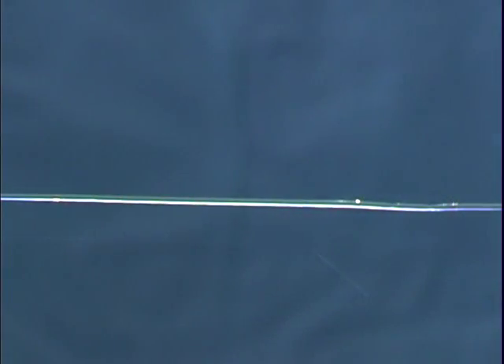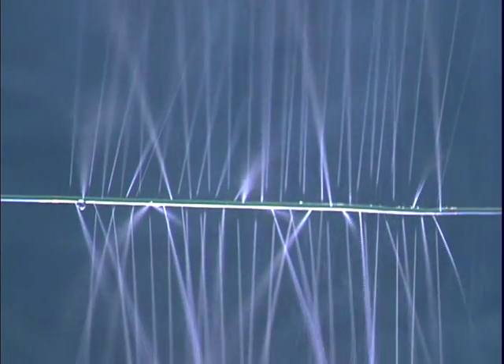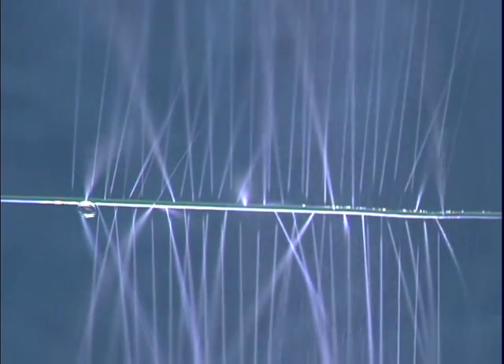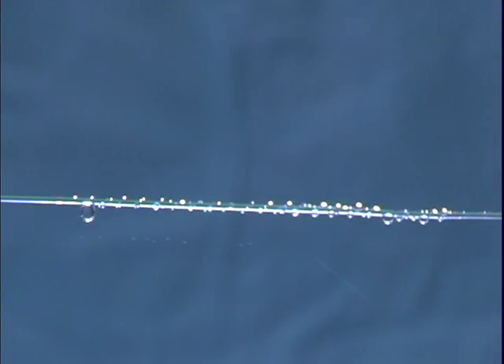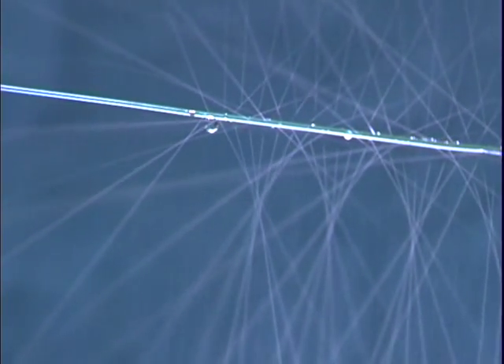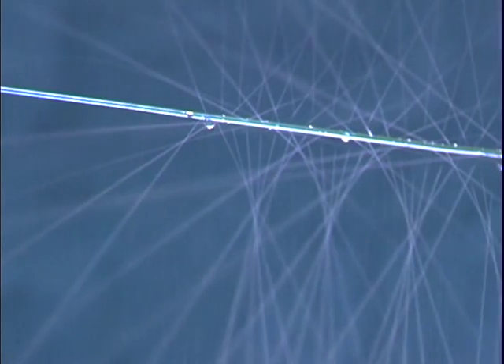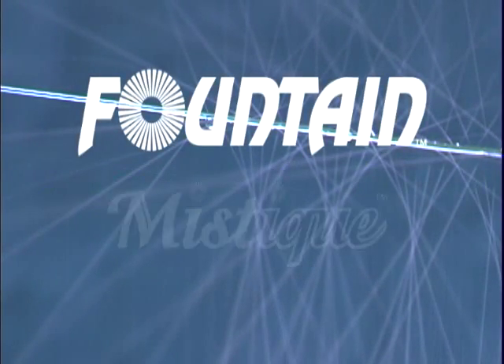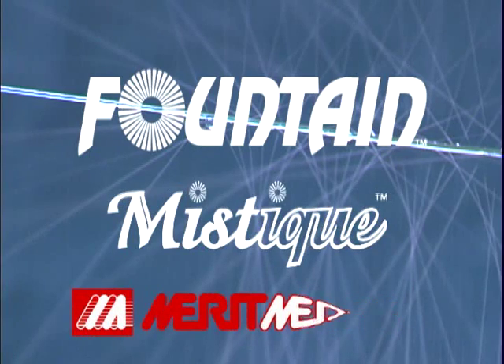Merit Medical's therapeutic infusion systems provide clinicians with a superior product for their infusion needs. The proprietary and patented products are designed to provide excellent clinical outcomes for both clinicians and patients with a safe and easy-to-use system. Fountain and Mystique — Innovations from Merit Medical.